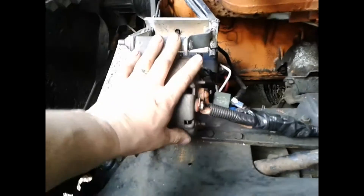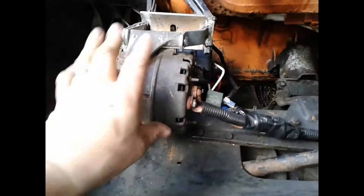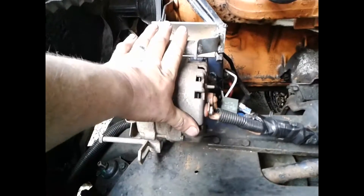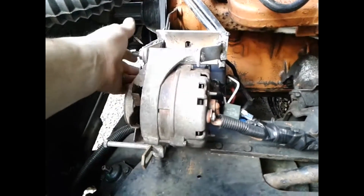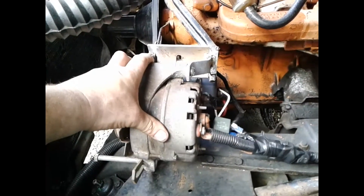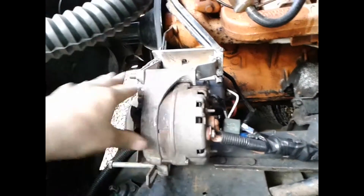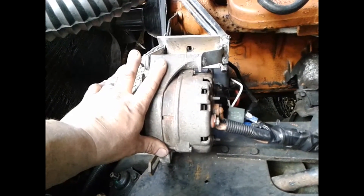This is what the voltage regulator normally uses to regulate the current and voltage coming from this alternator. But if you put 12 volts to this terminal right here, you have it full fielded, which means this alternator will put out the maximum amount of power it can at whatever RPMs you're giving it. The more RPMs, the more power, and it's just constant power.